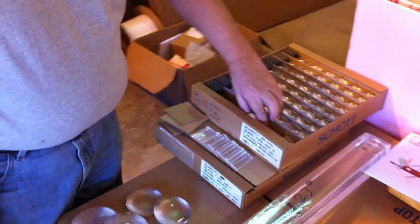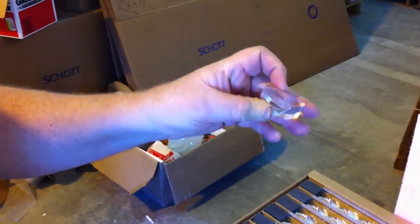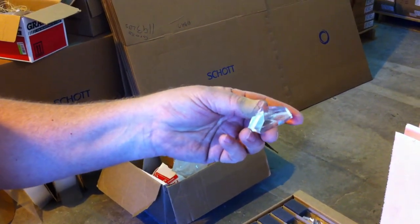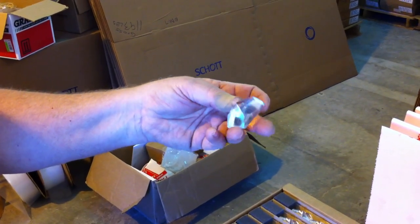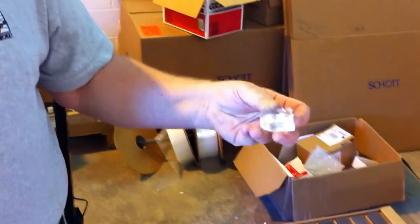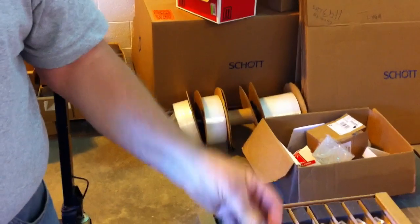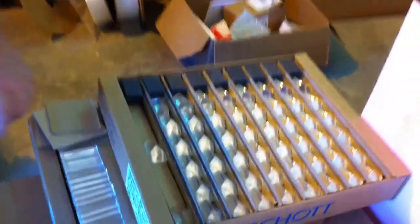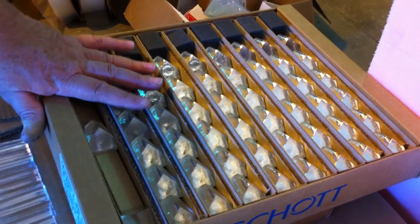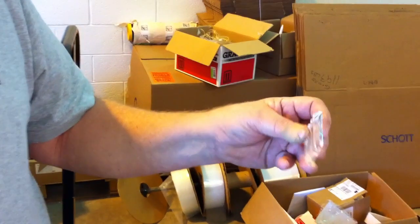The other two specialty glasses: one is very high quality small specialty prisms that are generally used in binoculars. It's a premium glass — somewhat soft, so it can be cast. Kind of a very high-tech nugget. These are available in trays of 108 pieces.